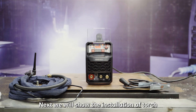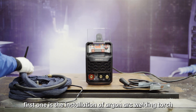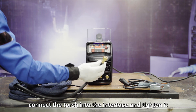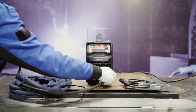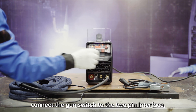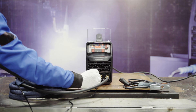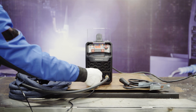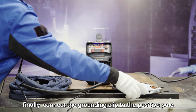Next we will show the installation of the argon arc welding torch. Connect the torch into the interface and tighten it. Then connect the gun switch to the 2-pin interface. Finally, connect the grounding clip to the positive pole.